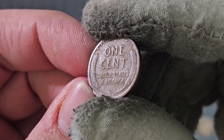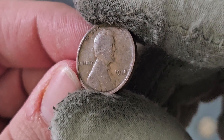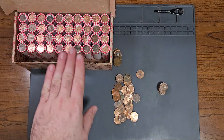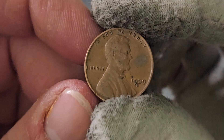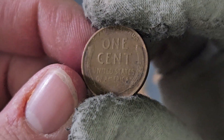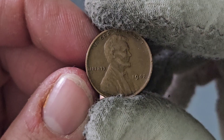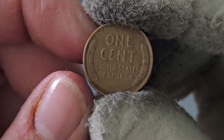Let's find out — 1918 minted in Philadelphia. On roll number ten, wheat penny number six: 1939 minted in San Francisco. Roll number eleven, wheat penny number seven: second 1942 minted in Philadelphia.